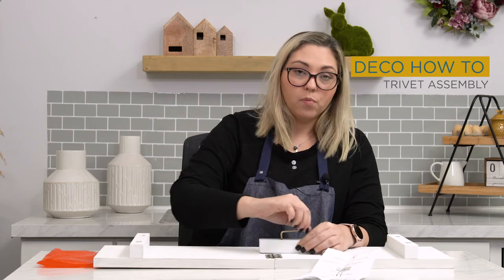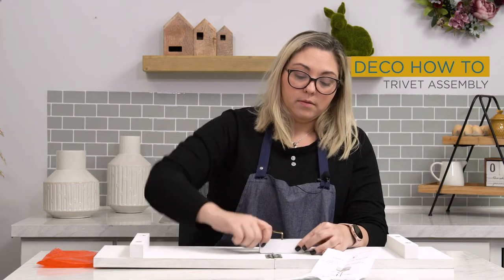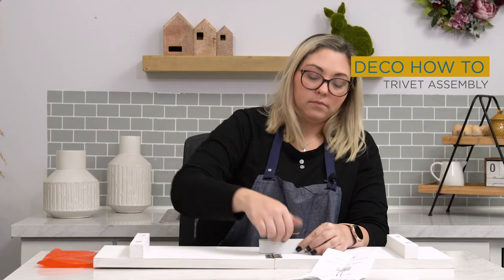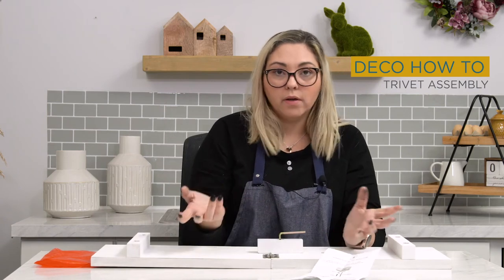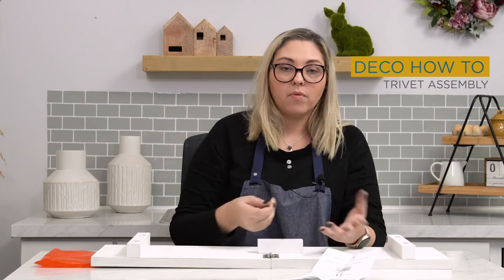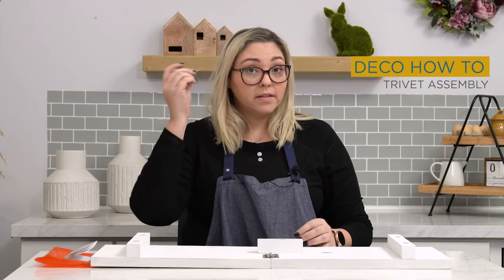You're going to want to keep the wood block as straight as you possibly can so that it's not crooked. Tighten it, but you don't want to over-tighten it — you don't ever want to crack the wood or anything like that.